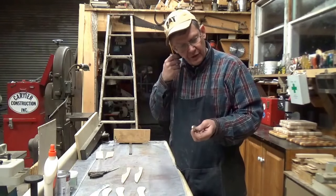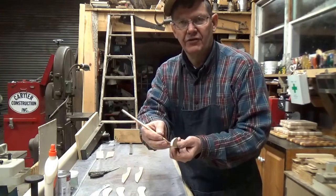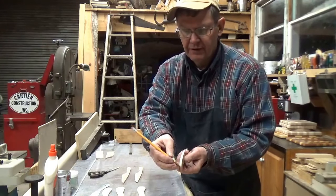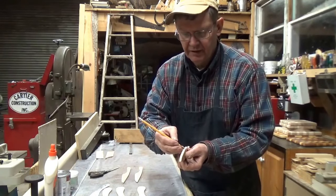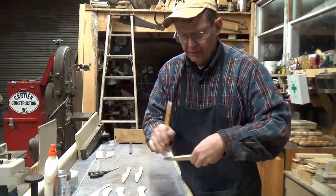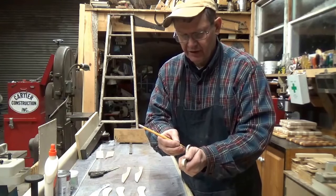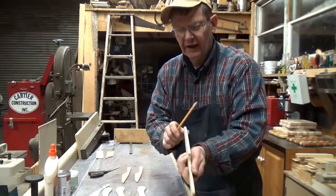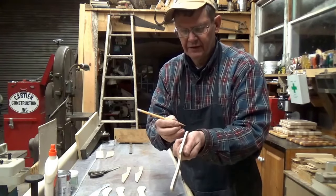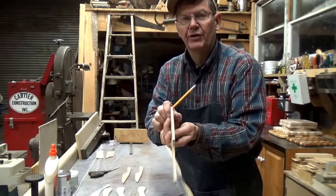So the first thing I do is take a pencil and draw a center line. It's kind of a trick I learned building paddles — when you're carving, once you start it can be hard to see where center is when you start taking material off either side. This way it gives you the confidence to work fairly fast. And I know it's not perfect, but it's pretty close to center.